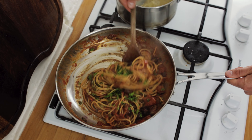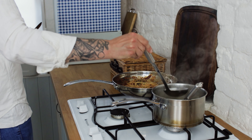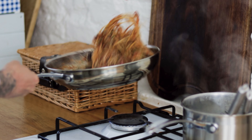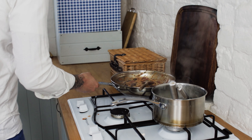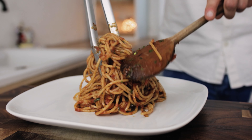We want to go in with a little splash of pasta water, so pour in a ladle or so of your pasta water. Give it one more good toss and mix through. Then take a plate and pile your puttanesca onto the plate.